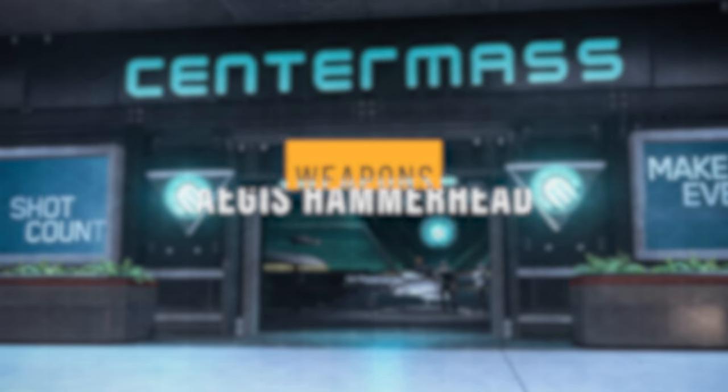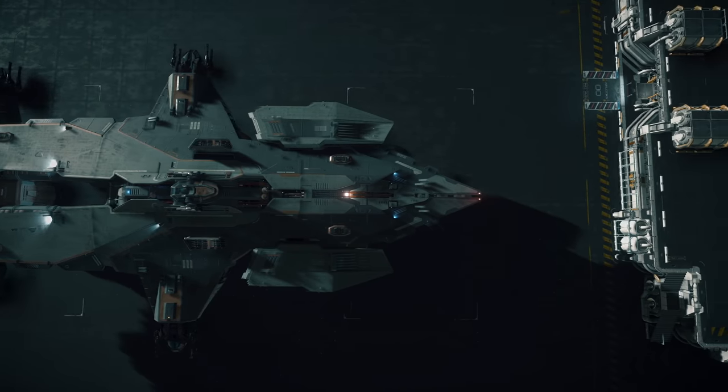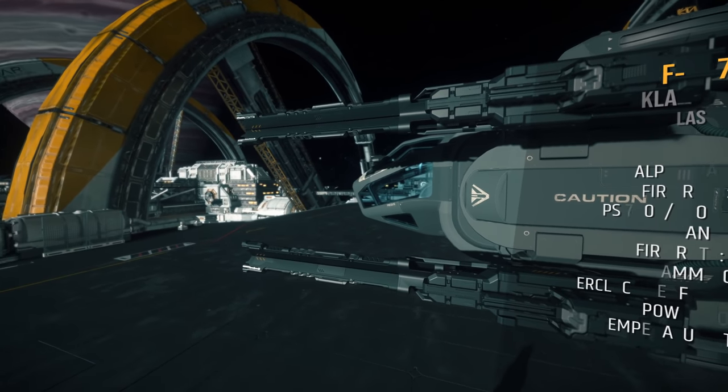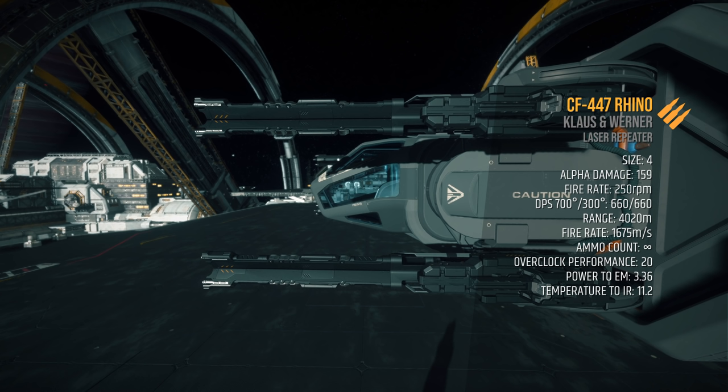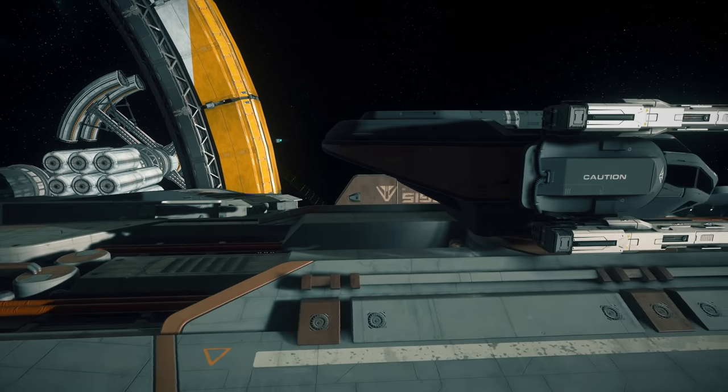Let's talk about its stock weapons and my recommendations. The Aegis Hammerhead does not have pilot weapons. However, it does have 6 massive turrets, each holding a pair of CF-447 Rhino laser repeaters. One Rhino does 159 alpha damage times 250 RPM for a total of 660 DPS and a 4,000 meter range. These weapons have infinite ammo, pack-a-punch, and have the farthest range in their class. I recommend CF series all the way around, however I'm going to switch it up just a little bit for the top turret.